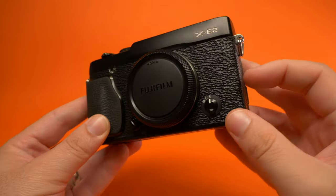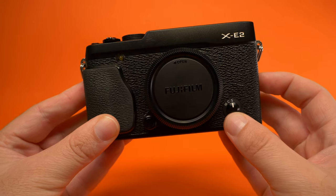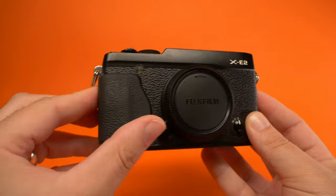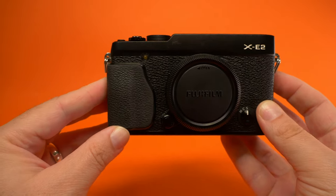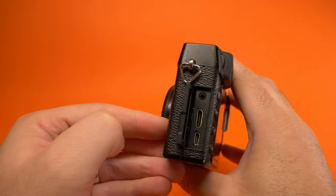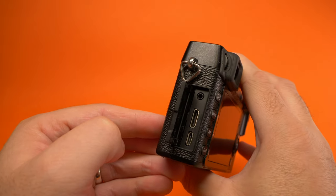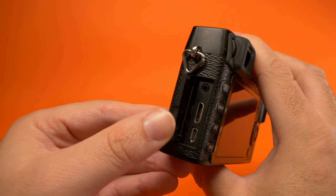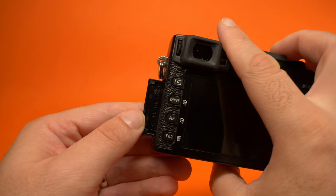Looking over the XE2, it's got that very classic rangefinder kind of look. It's got all the lever fills here at the side. We've got the control buttons we're used to with Fujifilm, and this one has a nice little added grip to it as well, which makes it quite nice. On the back we have ports — what looks like an HDMI, a micro USB, and a microphone port.